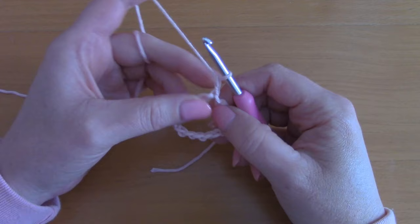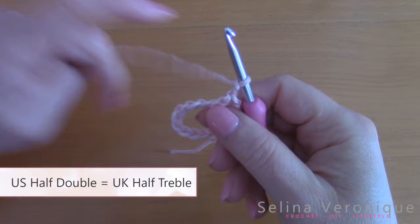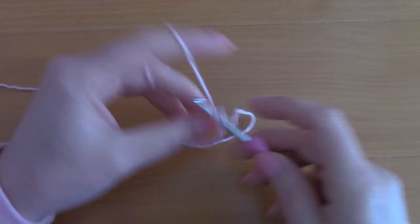Now you are going to be chaining 2 — 1 and 2 — and this counts as your first half double crochet. It goes with this first chain here. You are going to be going into the second chain with a half double crochet, and into the next chain with a half double crochet.